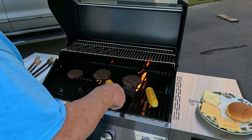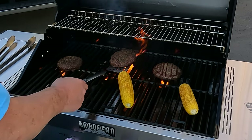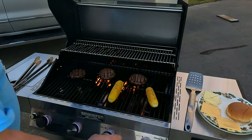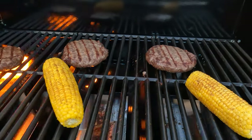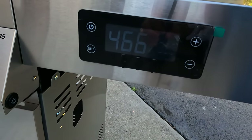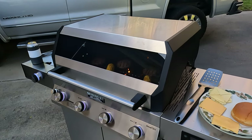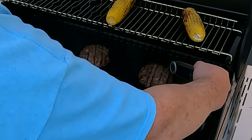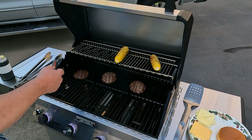Man, ain't nothing like some flame broiled burgers on the grill — and they're not sticking. That's looking fantastic. Corn over there looking great. We're showing 466 currently at grate level, just where you want to be for grilling burgers. Check that temp with our chef's temp probe — 140, 149, 142. About done.